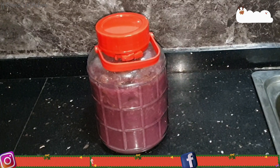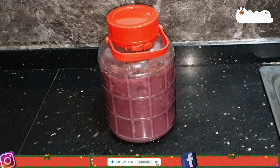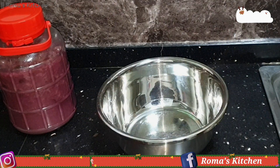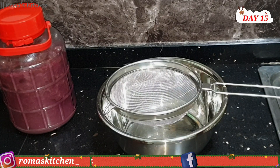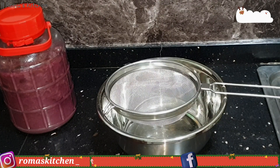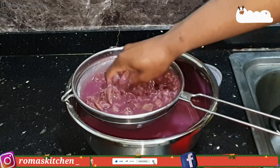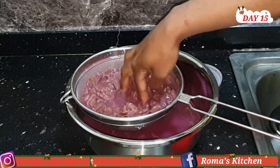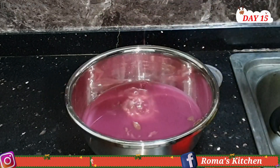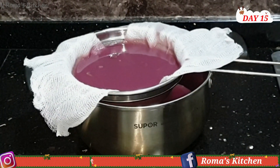On day 15, there are no bubbles — nothing is happening. That's a sign that the pulp needs to be removed: the pulp, the outer grape skins, all of that. I'm placing a strainer over a container and running everything through it, using my hand to get as much wine out as possible, then discarding the pulp. You can see the grape skins are no longer dark red or purple because all that color is now in the wine. I'm running it again through a cheesecloth and strainer to get as much out as possible.